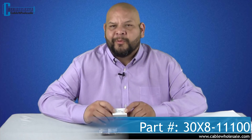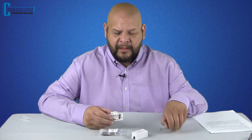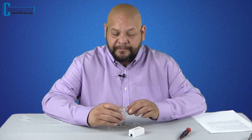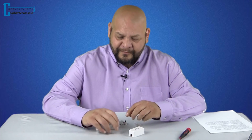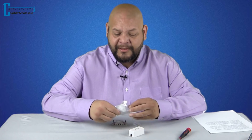Here's our Cat 6 inline junction box. The part number is 30x8-11100. We're also carrying a Cat 5e version if you're running a Cat 5e network. The top comes off here — there are some little tabs on the side, use a small screwdriver to release that. It comes with two little screws as an optional mounting feature, with holes here and here if you choose to use them. It also comes with a little instruction sheet, and a piece of double-sided sticky tape as another way to mount it.